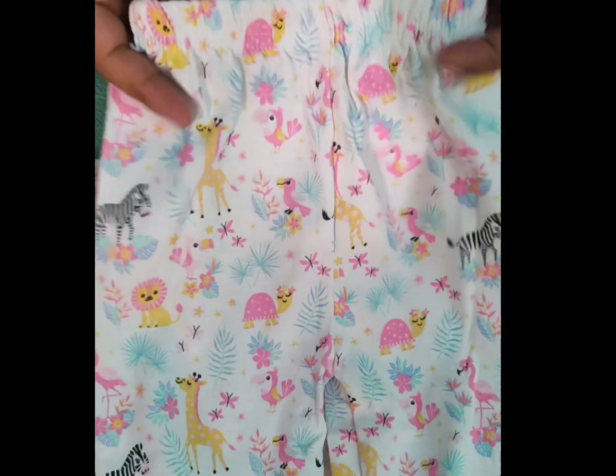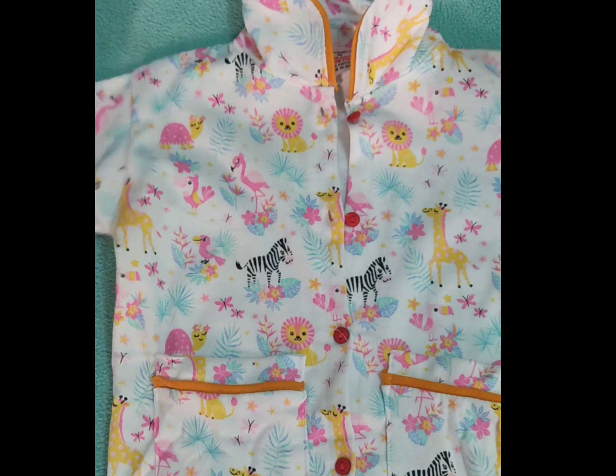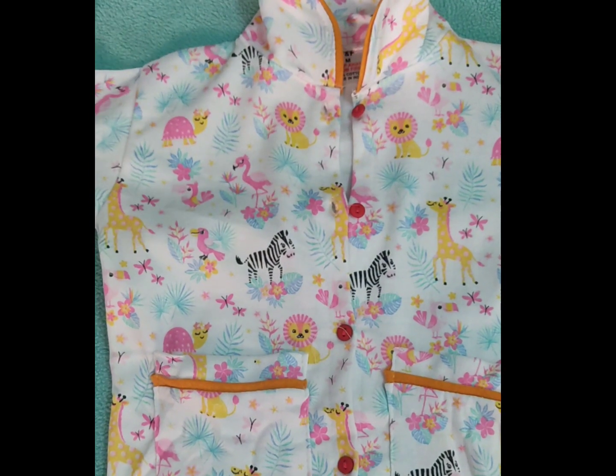You can wear it easily and it will be very comfortable for children. This will be for the age group 2 to 8 years.